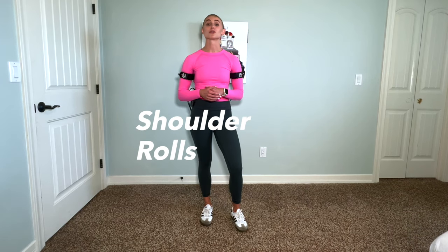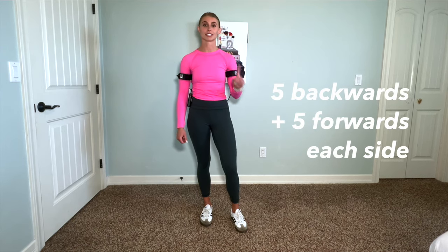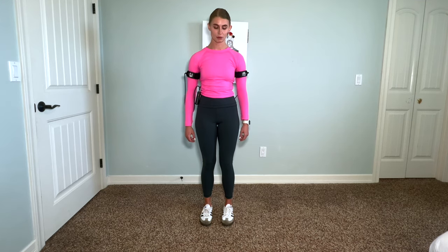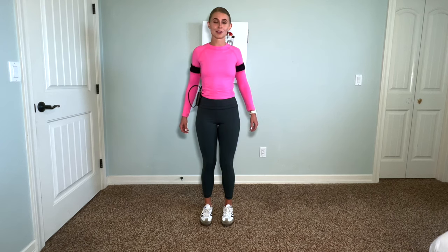Next, we're going to do some shoulder rolls, very similar to the neck rotations. We're going to do five going backwards and then five going forwards for our first set of ten. Take nice easy breaths, really pushing those shoulders through their full range of motion — through five, and now going the other way.